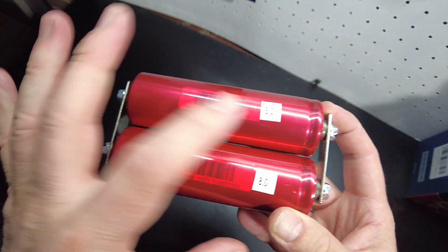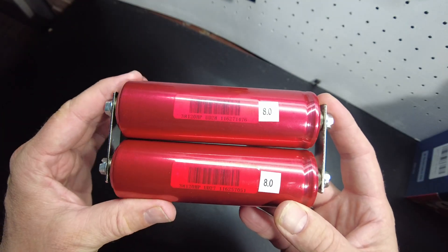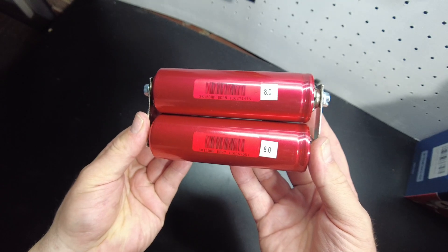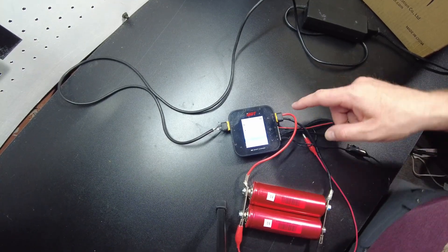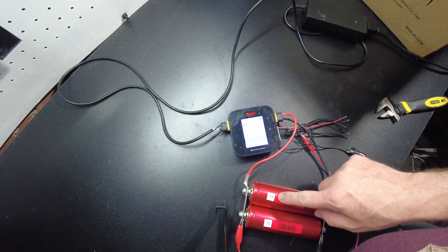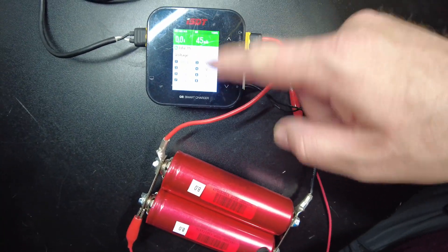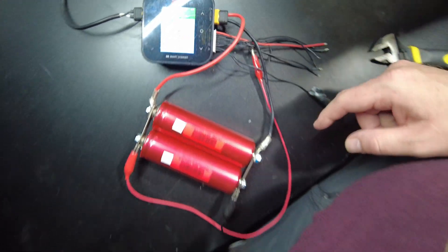Once we complete that, we'll mark them so we know which one's which, and then put them back in parallel and let them sit for a week. We're going to start our top balance charge here to make sure these two cells are completely topped off. The charge has stopped — we are completely topped off.